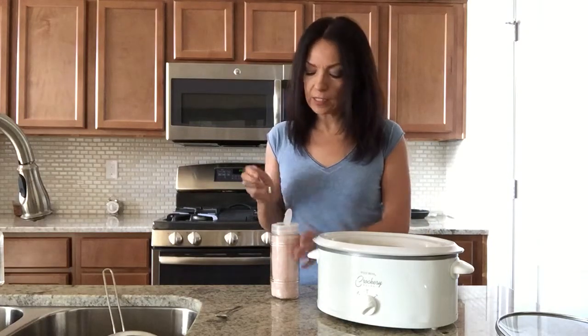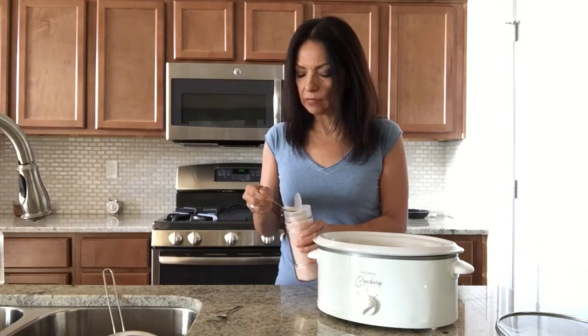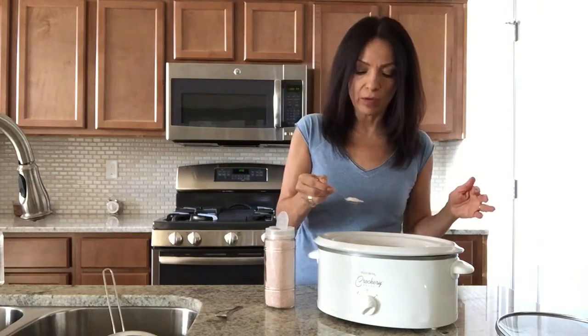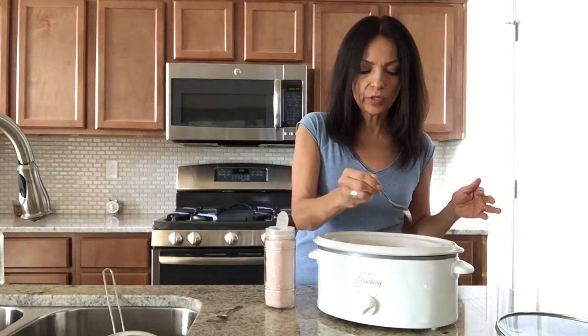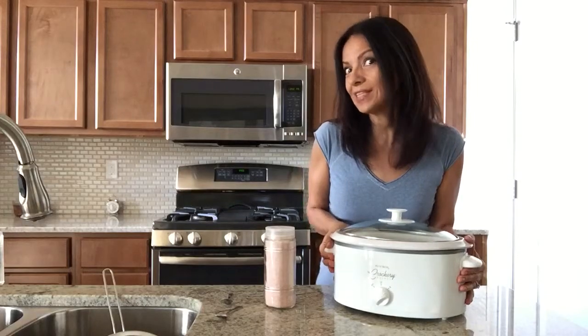My husband tries to eat plant-based as much as he can when he's working out and building muscle, so this is a great source of protein. Next, add about one full teaspoon of Himalayan pink salt — or a healthy sea salt works as well. Cover it up and put it in the garage to cook for about three to four hours.